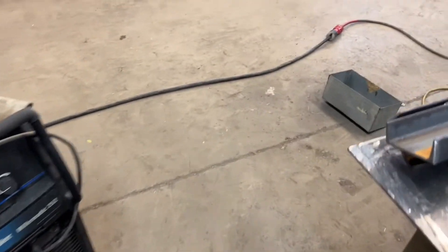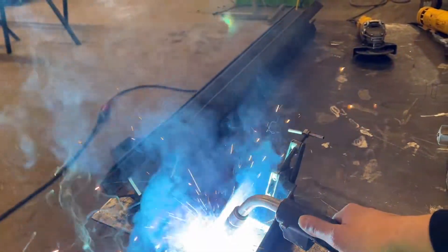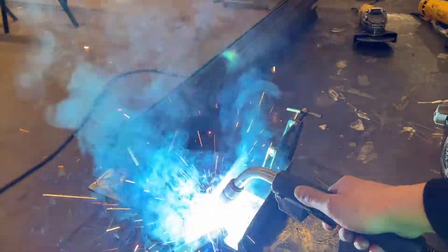I want to go over an issue I had with this welder. When I turn it on, it turns on alright — I'm going to start welding, and what's going to happen is this machine is just going to shut off.